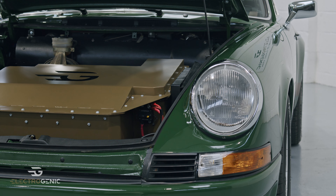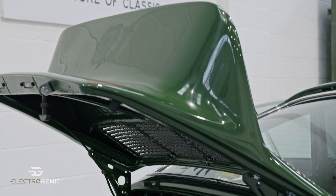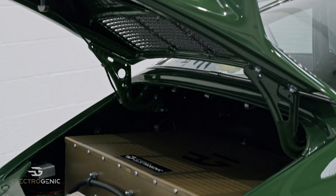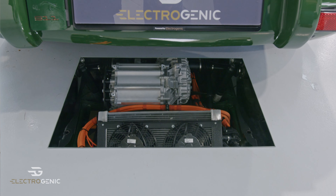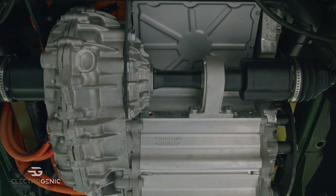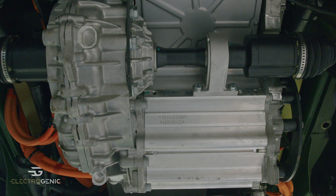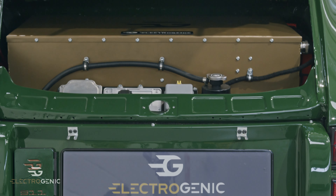Round the back here, this is where the complexity is — but the beauty and genius of the engineering is that all of that complexity is taken care of by us. What we supply you with is our custom subframe with everything mounted on it: drive unit, reduction gear, differential, custom drive shafts, and the other third of the battery — all ready to go. Straight in.